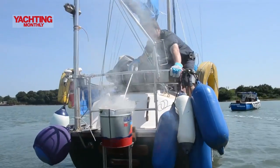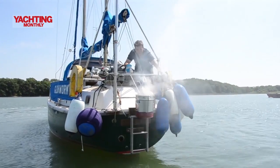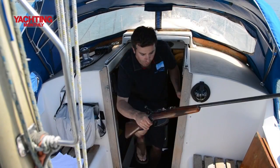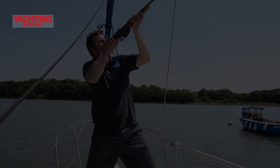We've now got the smoke signal bucket lit and the smoke is now pouring out the back of the boat. This is one of the oldest methods of drawing attention to yourself in distress. And if you've got a gun on board with a licence, two shots at one-minute intervals will also show that you're in distress.